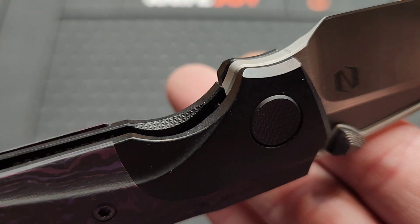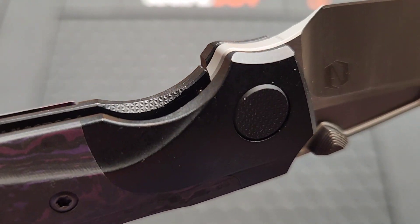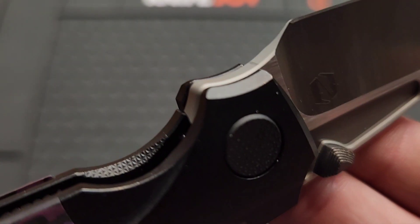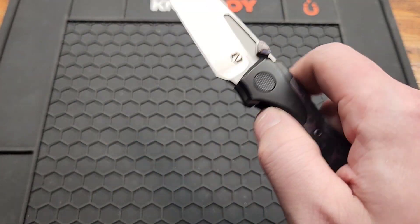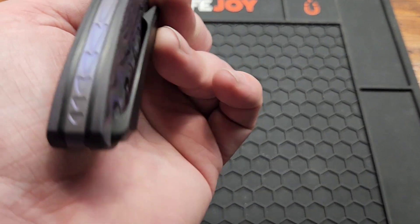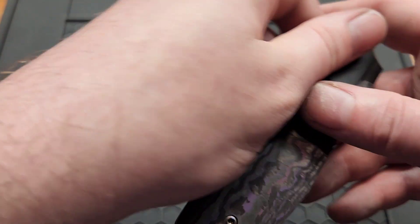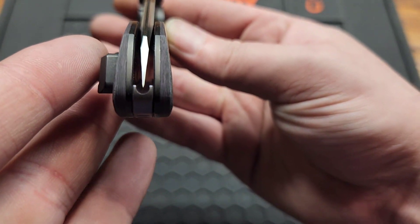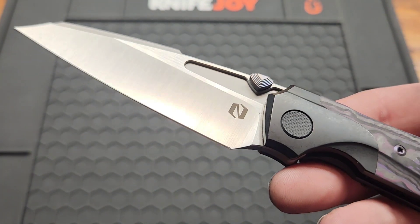You do have good access. Look at that chamfered frame — it looks like a diamond texture, and the same is on the pivot. I've never seen that — nice little touch. The action is good, as you'd expect. There's also a really cool backspacer — kind of a bunch of V's, purple anodized. They didn't have a whole lot of room for a backspacer but they made it work.